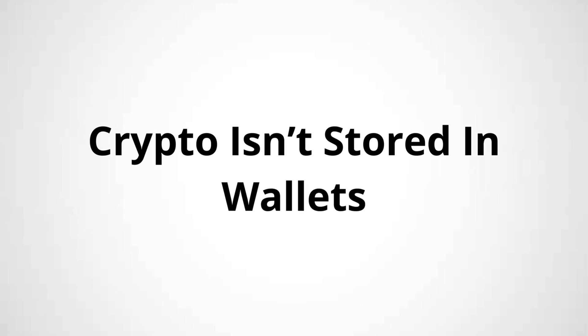Tip number two: crypto is not stored on a wallet — it's actually stored on the blockchain. Think of your wallet more like the master key to access your crypto account on the blockchain, because wallets hold the private key used to access your crypto. When you transfer crypto, what you're actually doing is moving crypto from one address on the blockchain to another address. Most people still refer to this as storing your crypto in a hardware wallet, just because it sounds better.